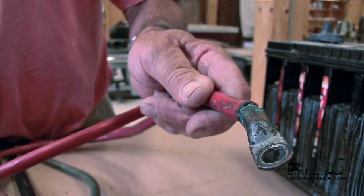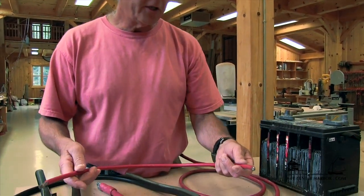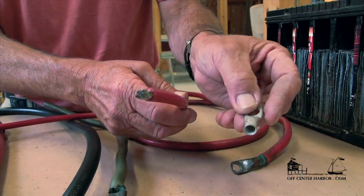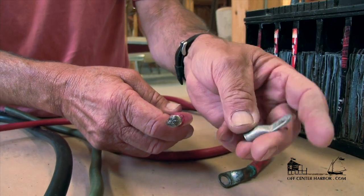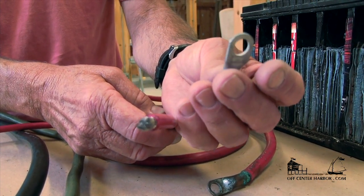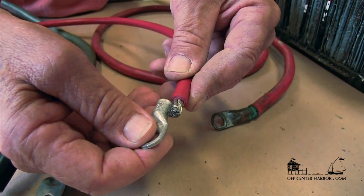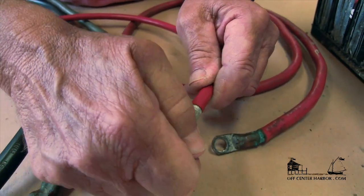Terminal ends are where we have some of our biggest problems on board. So let's do a good connection. We have a number 4 gauge battery cable with tinned copper — all those strands are tinned. We're going to take a number 4 gauge terminal end, which is marked on here as a number four, and that's going to match the wire gauge we're going to crimp. The lug hole size is a function of what we're connecting it to, so if connecting to a battery switch we want the right diameter hole in the lug. We strip the insulation off so there's just enough wire exposed to fill the terminal end.